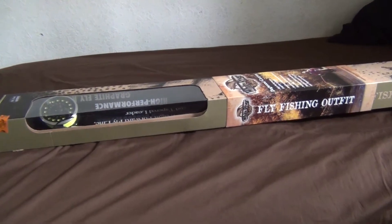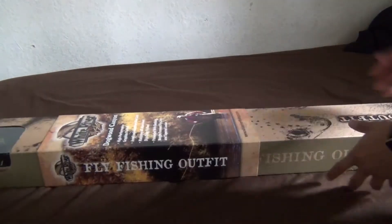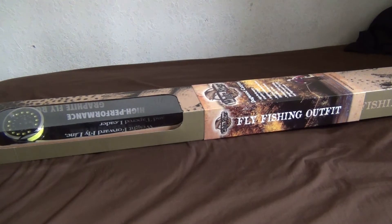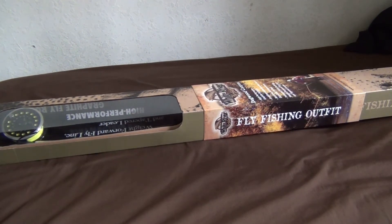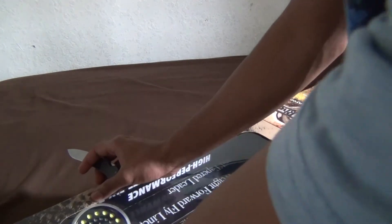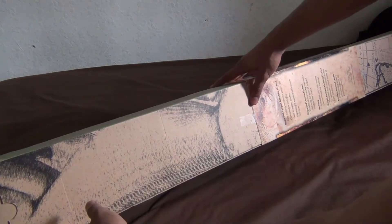I picked up this from Bass Pro Shops today — this is the White River Dogwood Canyon fly fishing kit. The kit I bought from Walmart was too cheap and I saw some cracks on the joints of the rod, so I returned it while I still had a chance. Bass Pro Shops had a sale today where I saved 20 bucks off $100, so this was originally a hundred and I got it for 80. Not bad.